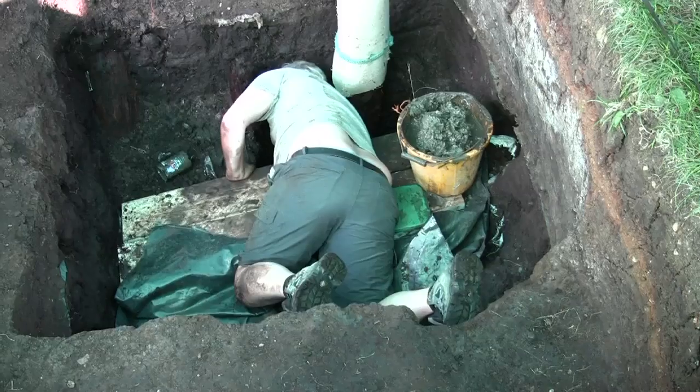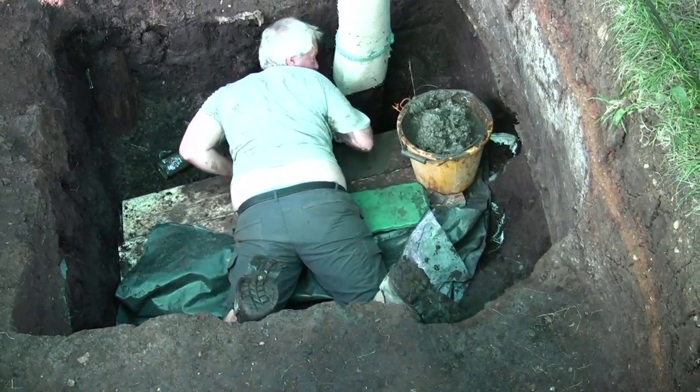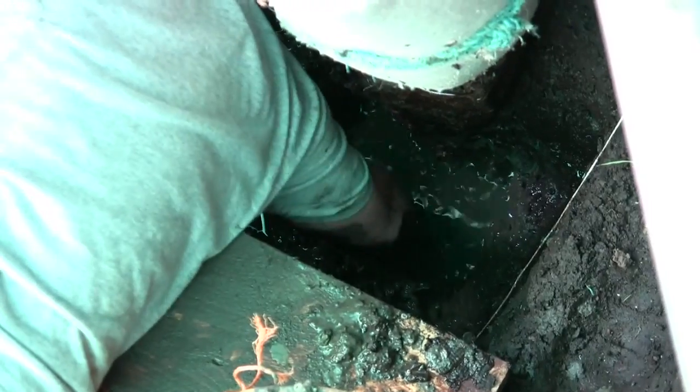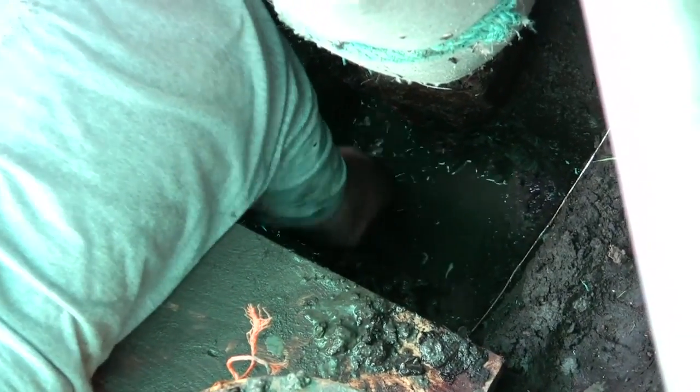It's the end of day 20, the penultimate day on site. As you can see down here we have lots of mud coming out because we're digging right down to the bottom of the posts to try and get them out by the end of tomorrow. It's very dirty work — as you can see I'm incredibly dirty, it's really bad.